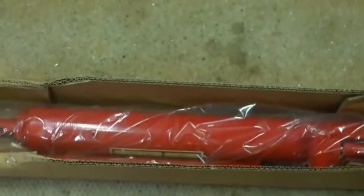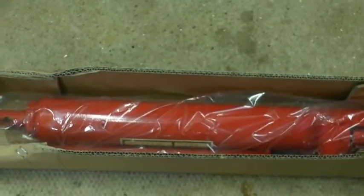In with that lot was this hydraulic ram. We've managed to get the wheels on now, so a pretty straightforward job. Make sure you follow the instructions here - there are one or two instructions.